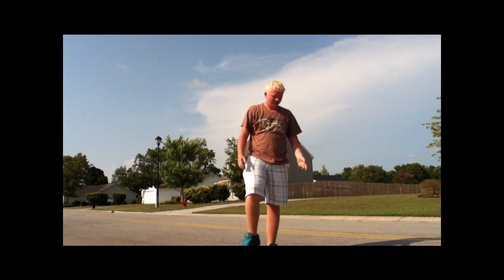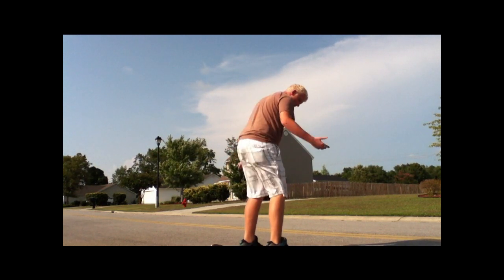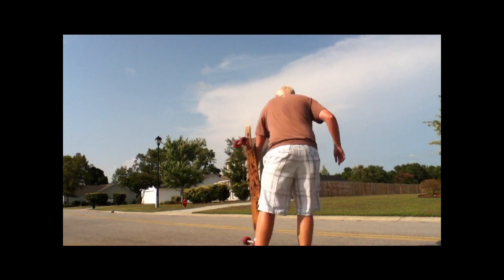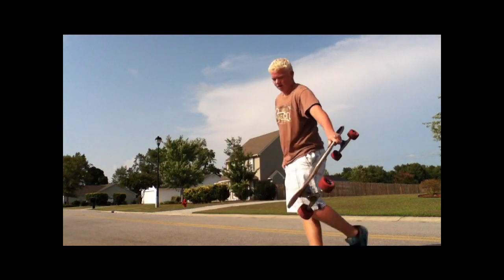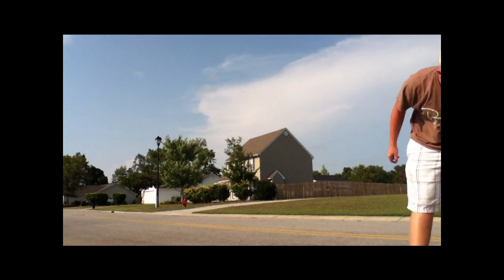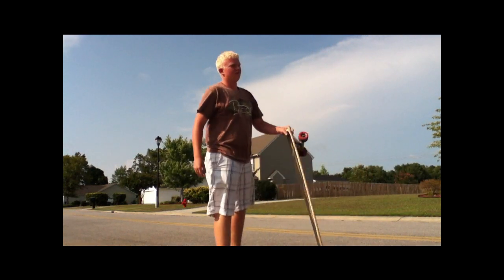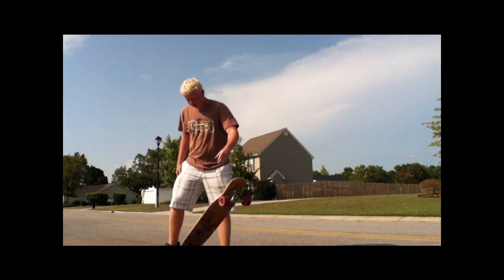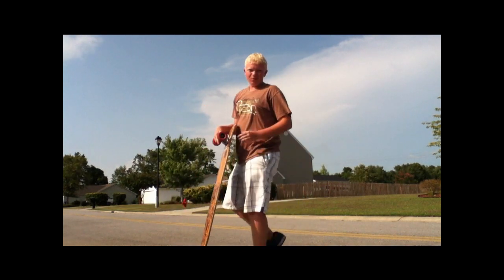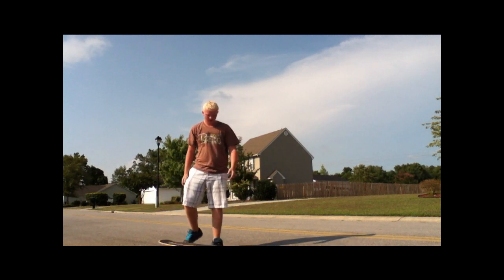I like to start out by doing some kind of trick that puts you into switch. You could just do a little pop like that and then grab the board — but it's kind of lame. If you're good enough that you're trying this trick, you should probably be able to do something else. I would suggest doing maybe a no comply, or like a frontside or backside power slide.